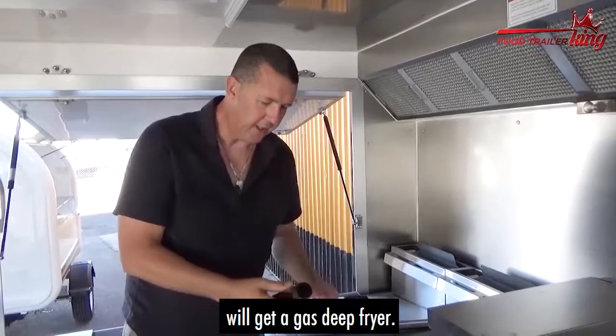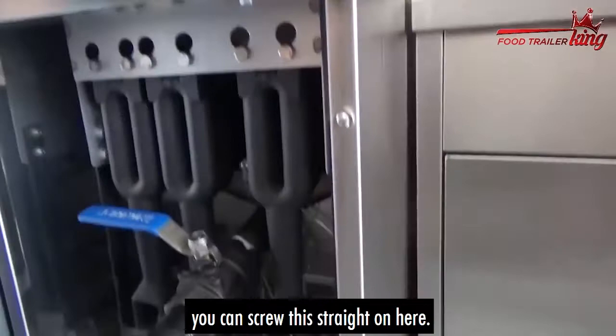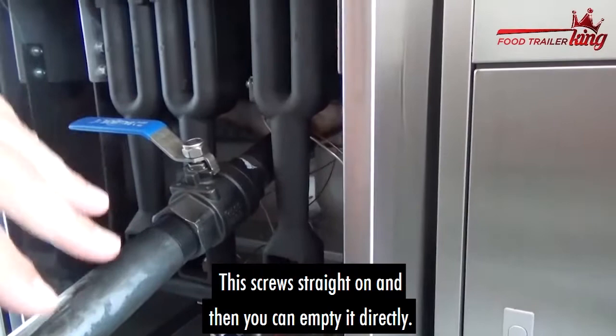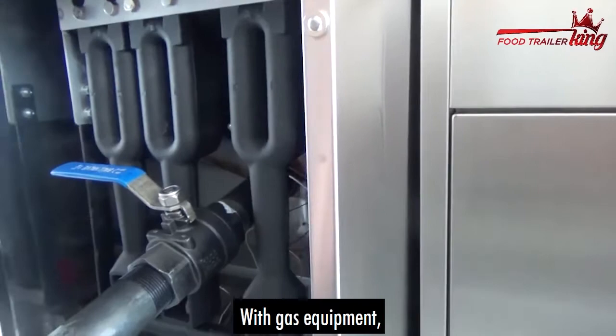This tube here is the key thing you need when you're ready to travel. You can screw it straight on here nice and easy, then open this valve and the oil will come straight out into your 20-litre drum, and you're good to go.